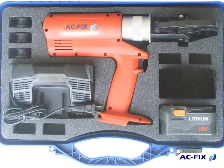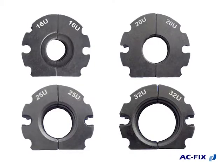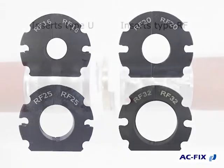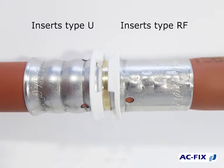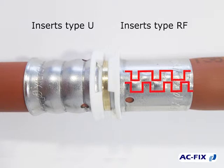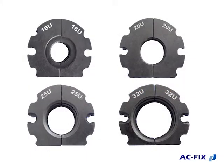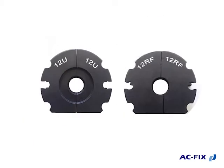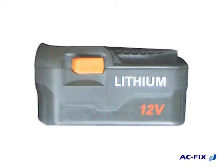ACFIX offers two options according to the pressing type: a complete box of pressing tool 1632 type U, and a complete box of pressing tool 1632 type RF. The image shows the result of pressing by using inserts type U. ACFIX also offers the option to purchase separately the inserts type U and type RF, in diameter 12, as well as a spare battery and charger.